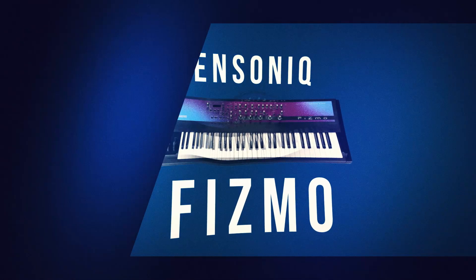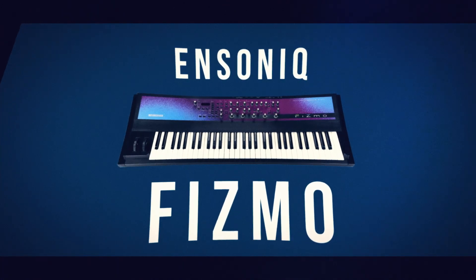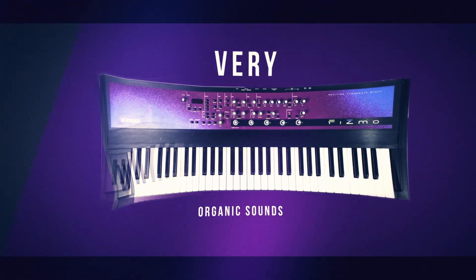The Ensonic FISMO is a 48-voice synthesizer which uses second-generation trans-wave technology to create very organic sounds, unlike any other synth available.